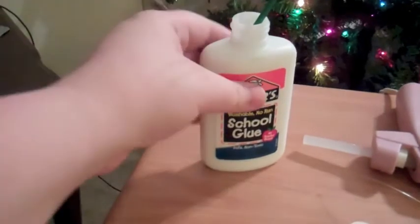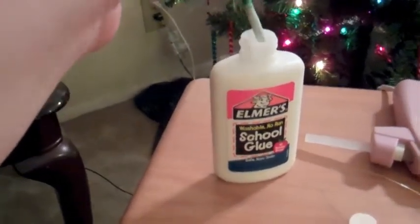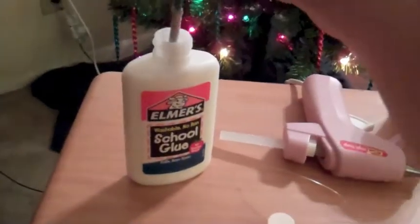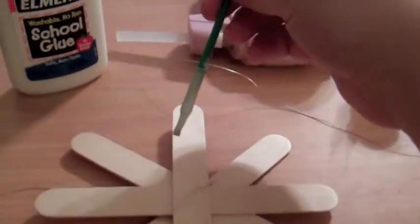Now open up your Elmer's glue and using your paintbrush, dip it in and spread it along the popsicle sticks like this. You could also pour the glue on, but I think it's more evenly spread if you paint it on. It's going to dry clear.